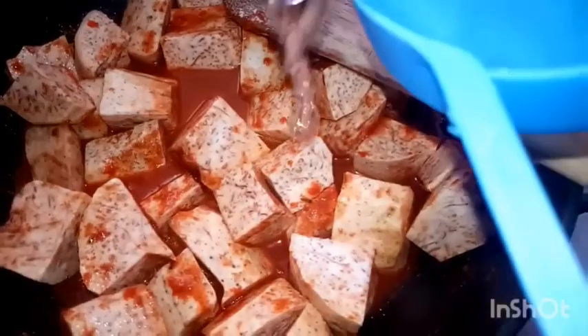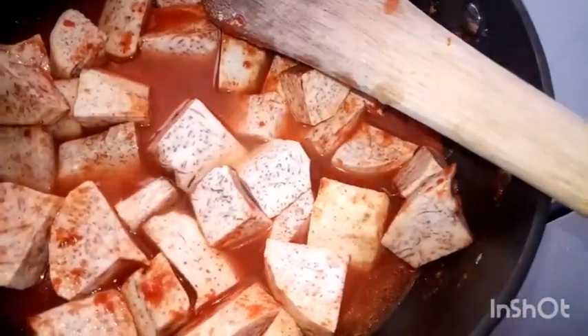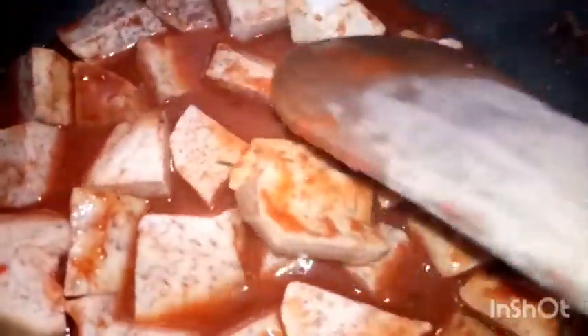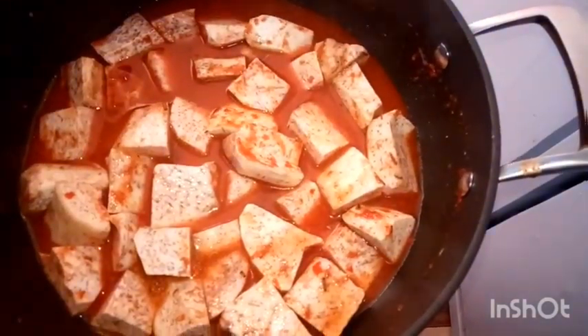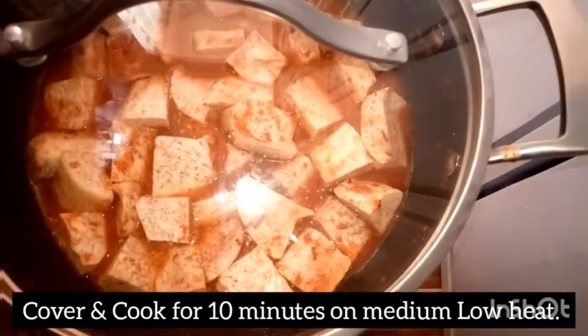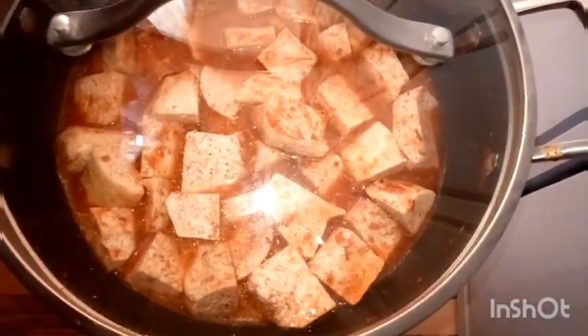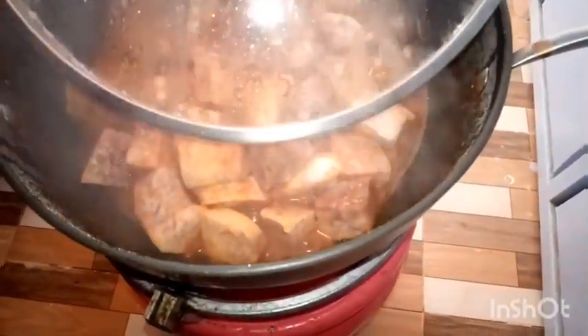Stir to help the sauce mix in, then add half a cup of water — so the total liquid is one and a half cups: one cup for the tomato purée and half a cup of plain water, just enough not to fully cover them. Cover your pot and on medium-low heat cook for 10 to 12 minutes.